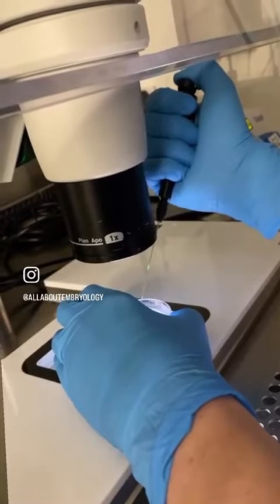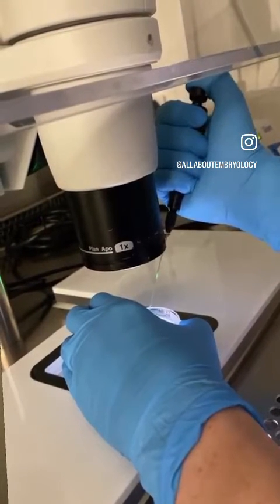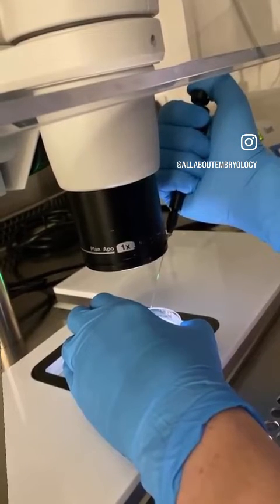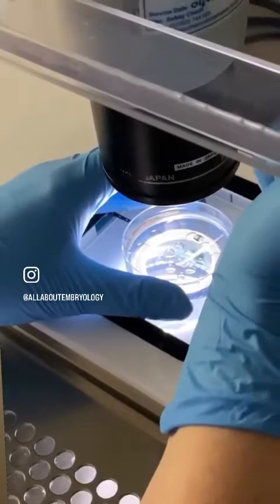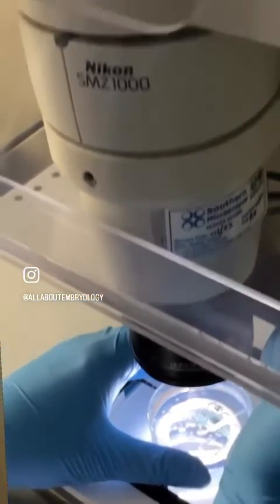Using a pipette, the eggs are taken up and down in this solution and the cumulus cells start to break away, leaving the egg and the more tightly bound corona cells. Then using a much smaller pipette, these corona cells are mechanically removed from the eggs when they're aspirated up and down in this pipette.